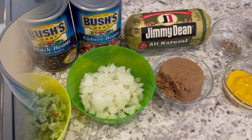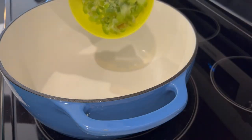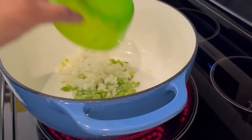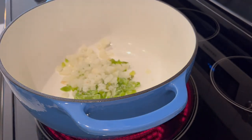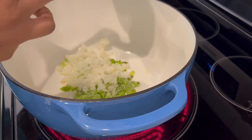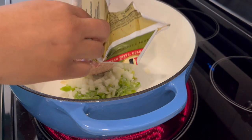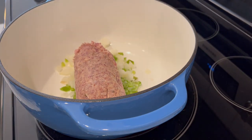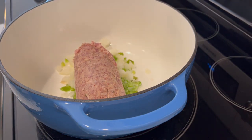So we're going to start off this recipe by cooking up our bell pepper and our onions. I'm using frozen onions and bell pepper — it just makes life so much easier. Now I'm adding in my sausage. If you wanted to kick this up a notch, you could use spicy breakfast sausage — that would be delicious. I'm going to let these go until that pork is cooked through.